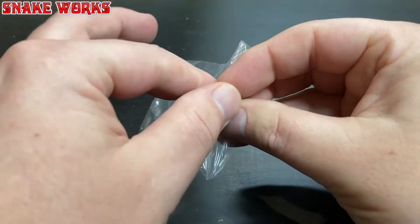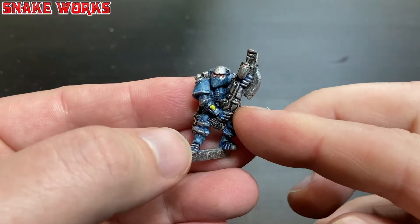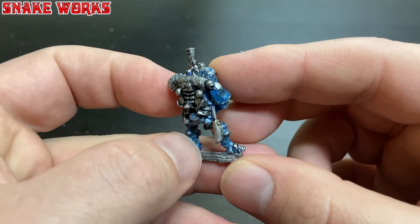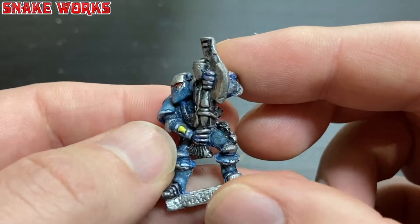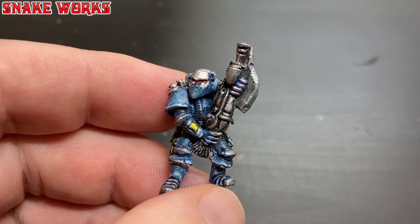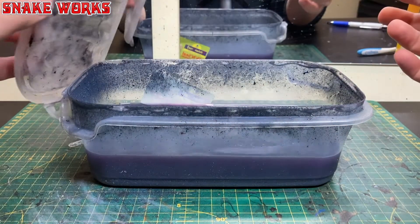The first thing we're going to do is take the miniature out of the baggie he came in. Here he is — the Oldhammer C-100 Marine from the 1980s sporting a worn paint job from the previous owner. I think this guy has painted him as a Crimson Fist, and I do like the yellow screen he's painted on the wrist area.